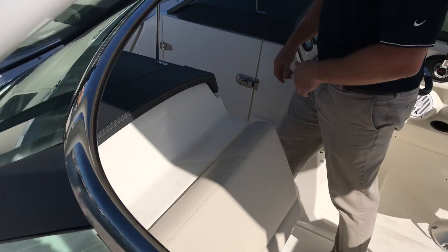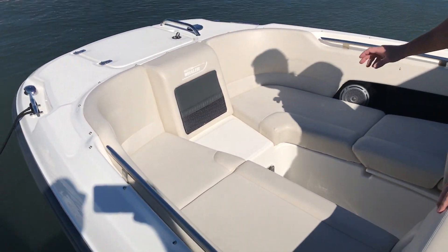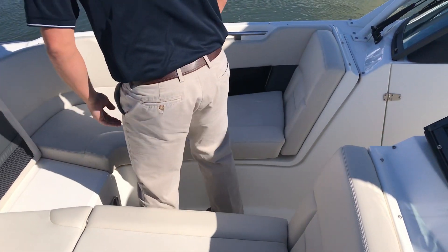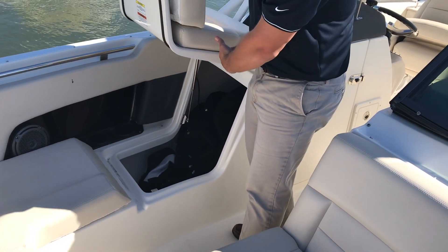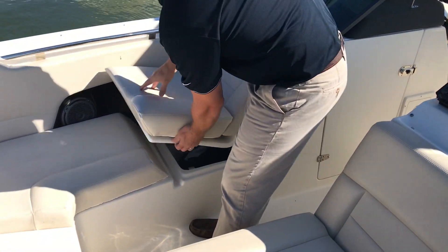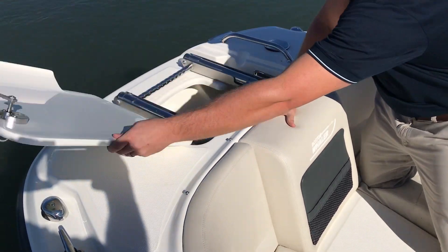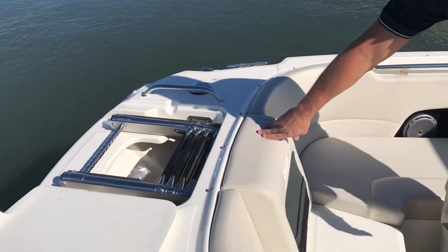Making our way up to the bow of the boat, you have two full-length loungers on the port and starboard sides, and a table in the bow. There's really nice storage under this compartment that works its way all the way back under the helm. The boat is also equipped with a bow boarding ladder, a freshwater sprayer at the bow, and comes equipped with a cockpit and bow cover.